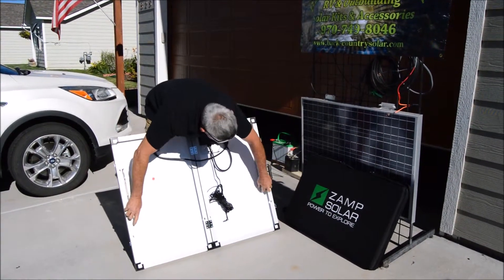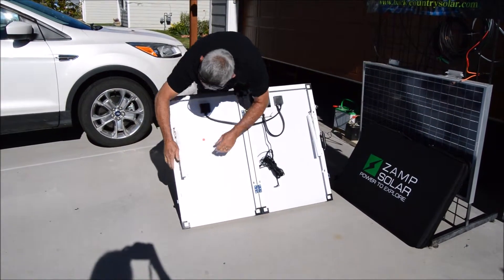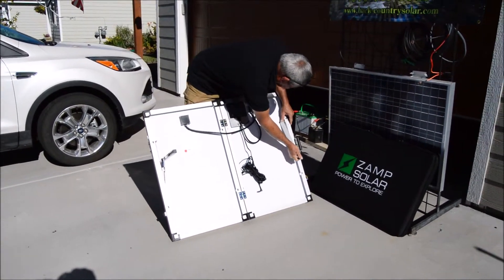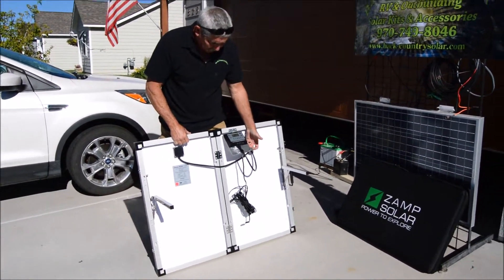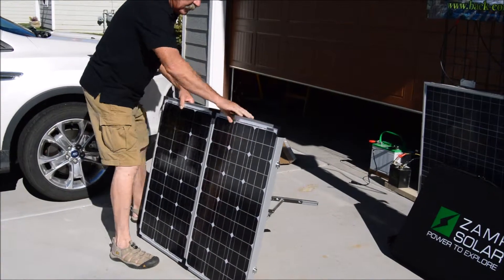This is a portable kit. As the legs pop out, we can set it up. As you can see, they have an LED screen on the back — a waterproof charge controller. They come with 20 feet of cable.